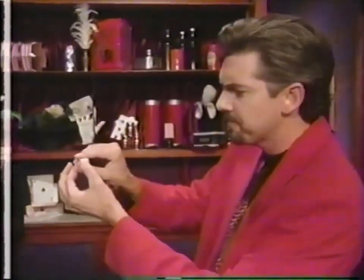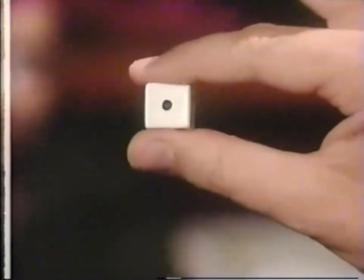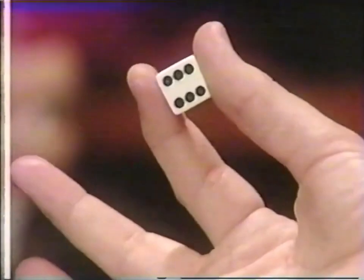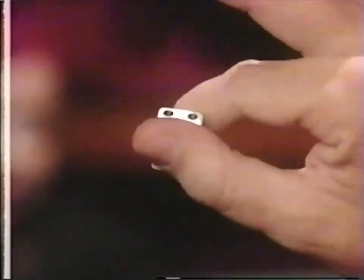You can learn to do this very well too by following these two very simple steps. The first step is easy: just hold the die between your finger and thumb. Now all you have to do is turn your hand over and show them the six.